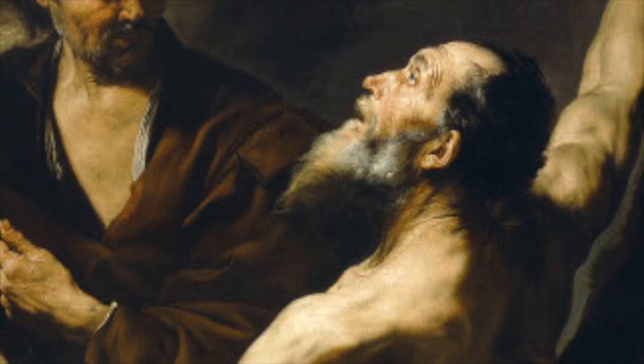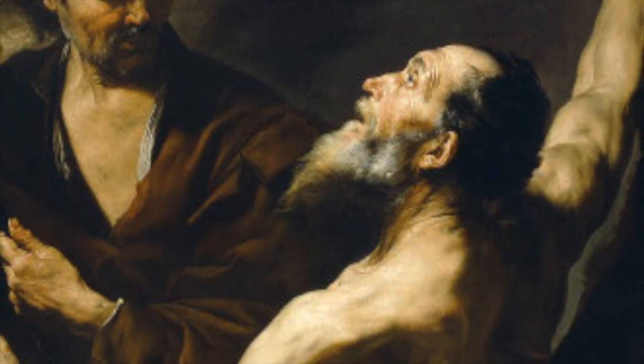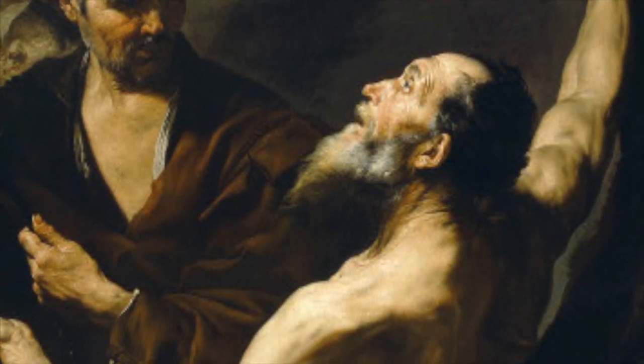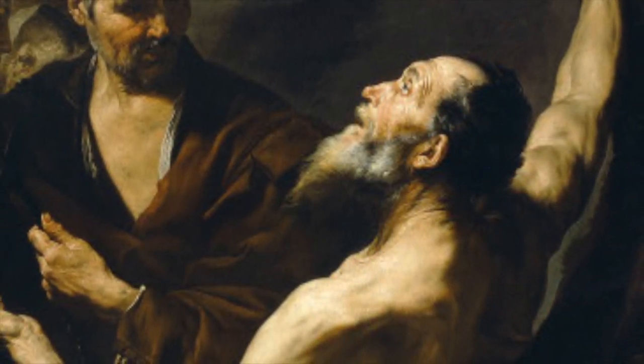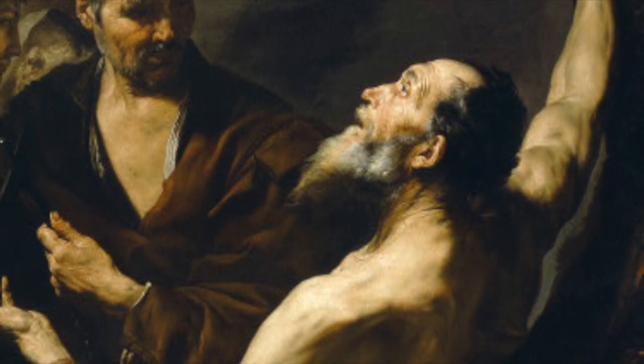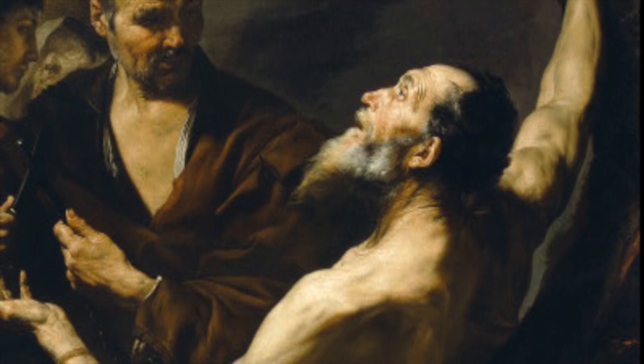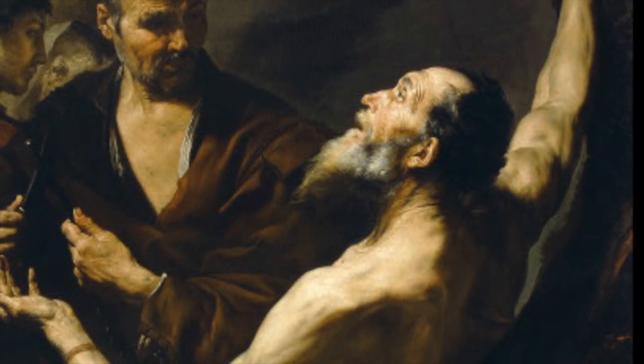As a first impression of the piece, one can see four different figures with the main focus on Saint Bartholomew, who is about to be skinned by one of the men. The focus is on Bartholomew because of the large space that the figure takes up, as well as how bright he looks compared to the other figures.